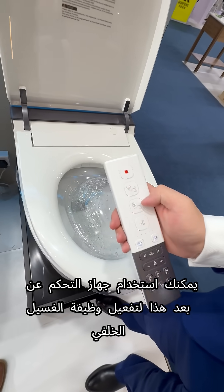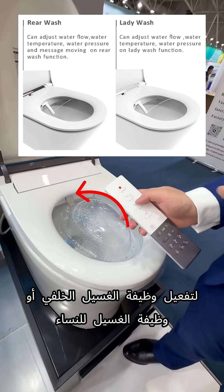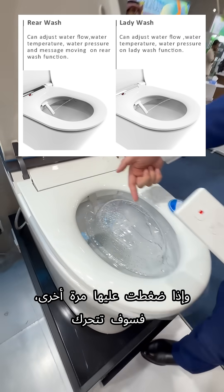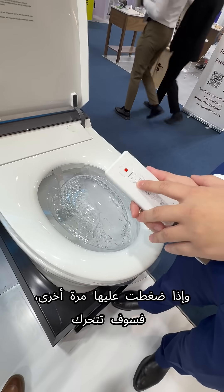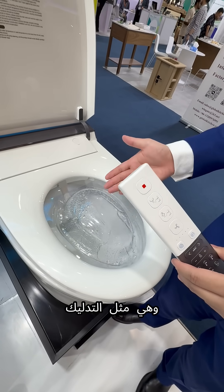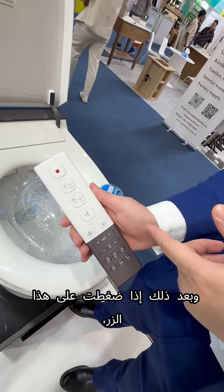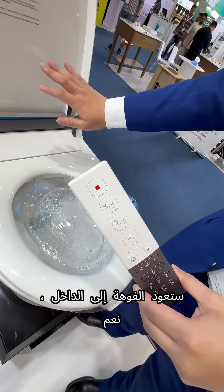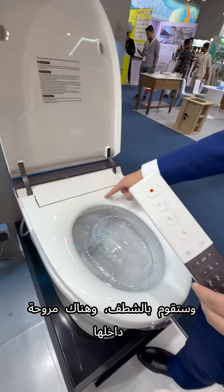You can activate the rear wash or lady wash function, and there's a nozzle that will come out to wash. If you press it again it will move and it's like a massage. Then if you press this button, the nozzle will come back inside and it'll flush.